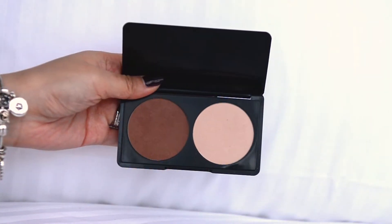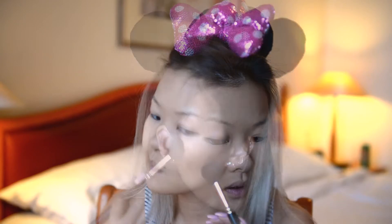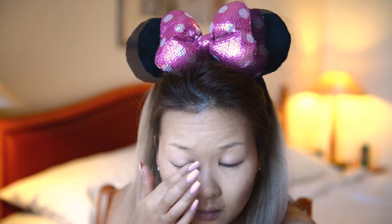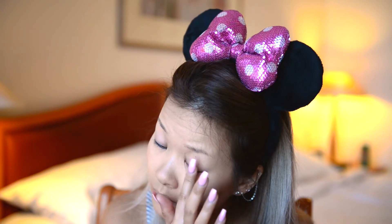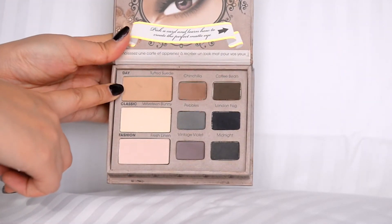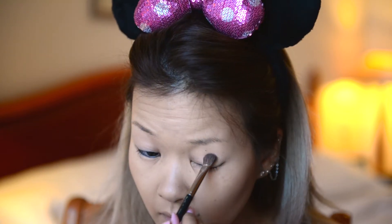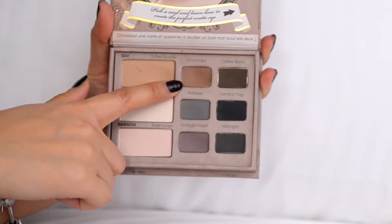For contouring I'm using my Make Up For Ever sculpting kit. For the eyes, I always use an eyeshadow primer — my favorite is the Urban Decay Primer Potion, which I've been using for years. With any cream you have to set it, so I'm using a nude shadow called Tufted Suede — hope I pronounced it right — from my Too Faced Matte palette.